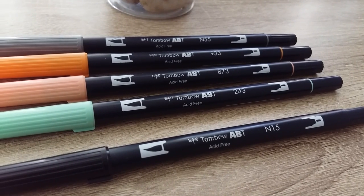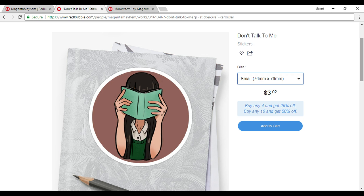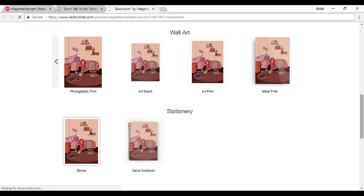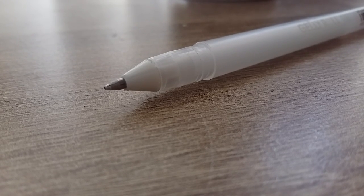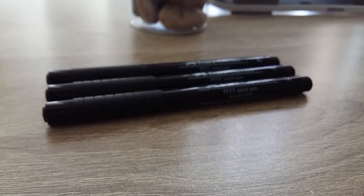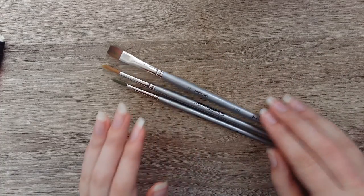Quick announcement before I go — I made a Redbubble shop! You should totally check it out and tell everyone you know about it, because I need to eat Skittles and Skittles cost money. You can get stickers, art prints, iPhone cases, Samsung cases, all that good stuff, and I'm adding new pieces to the shop all the time. Even if you can't buy anything right now, feel free to check it out and drop me a follow over there. This is one of my first biggest steps into attempting to be an actual artist.